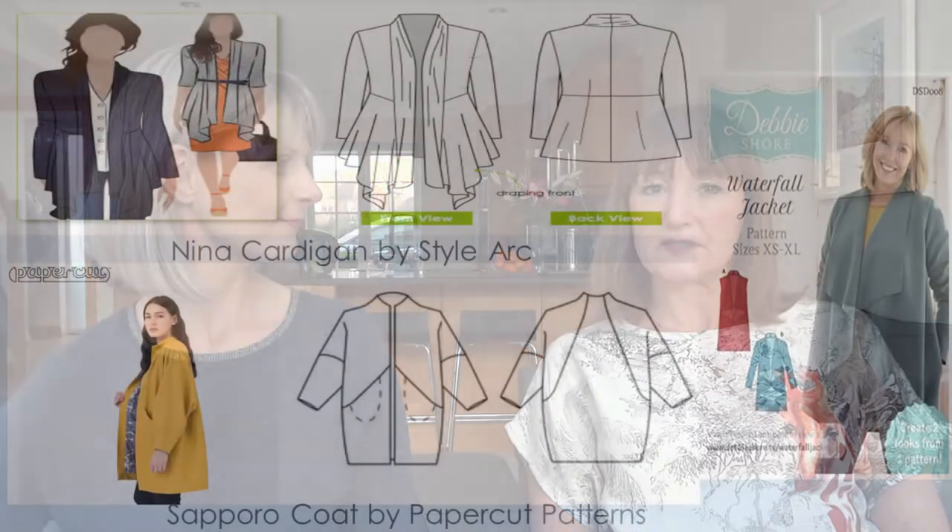Hi everybody, welcome back to our channel. I'm Jane and I'm Ashley and we're making it up this week. We're going to talk about coats and cardigans. I've made some Neela cardigans and coatigans - boiled wool coatigans - as well as the Sapporo coat.